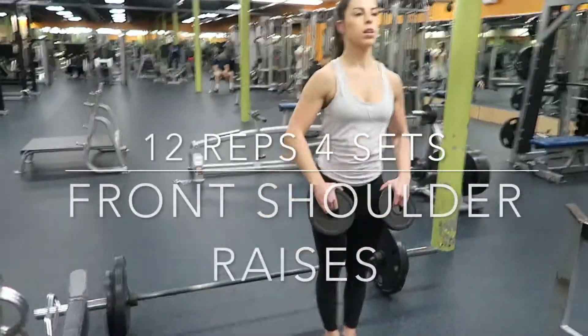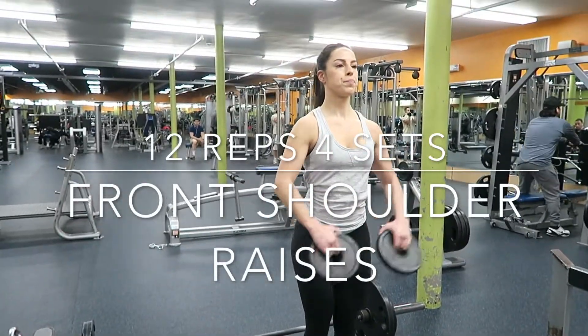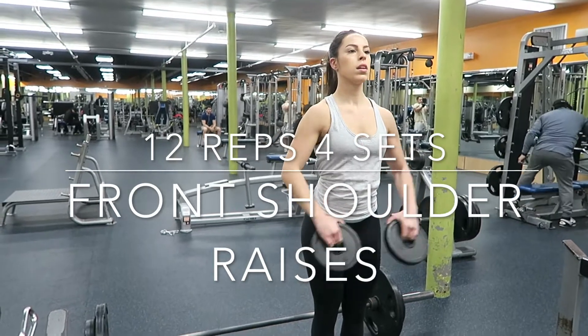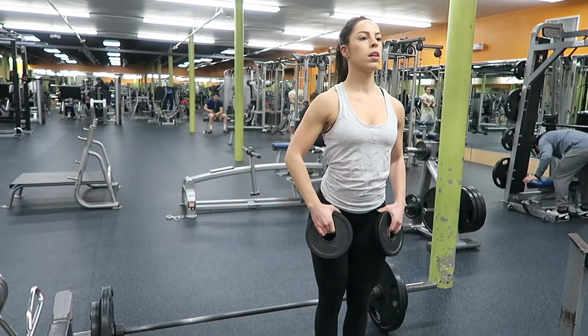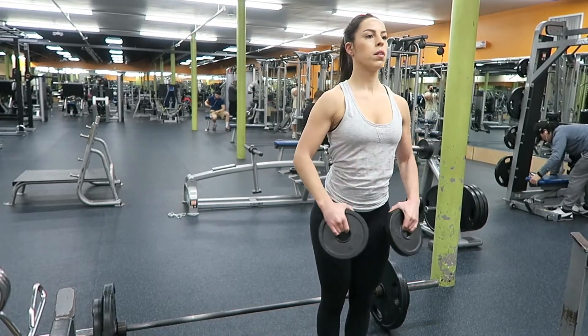Then I did 12 reps and 4 sets of a front shoulder raise with those 5 pound plates. Again, I have a slight bend in my elbow. I bring my arms up, squeeze at the top, and come back down.